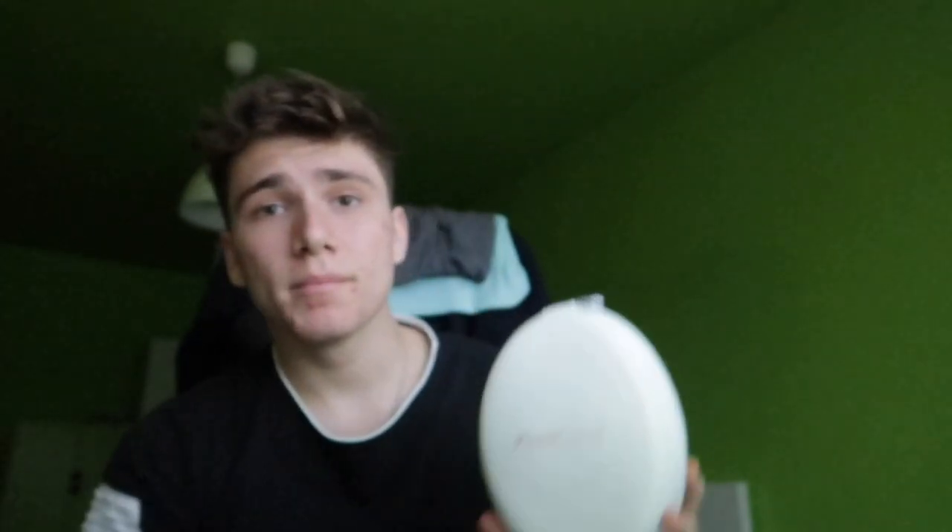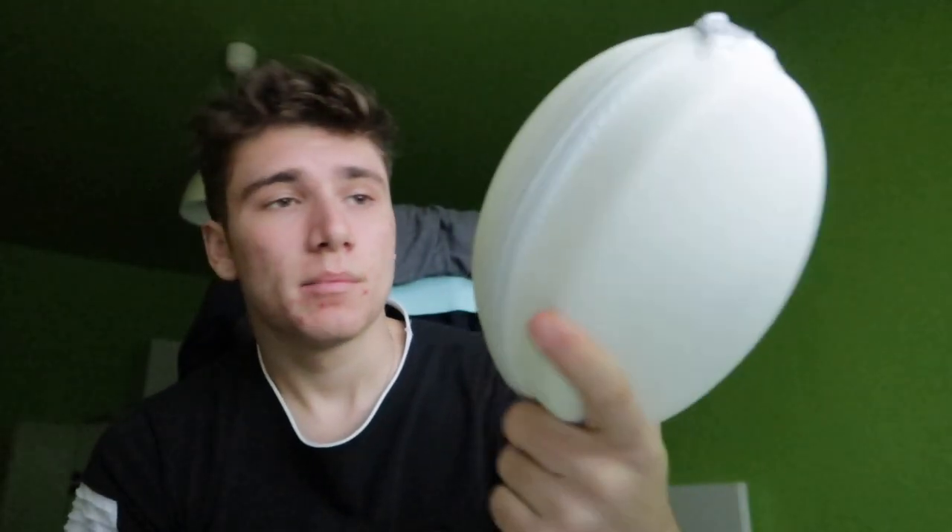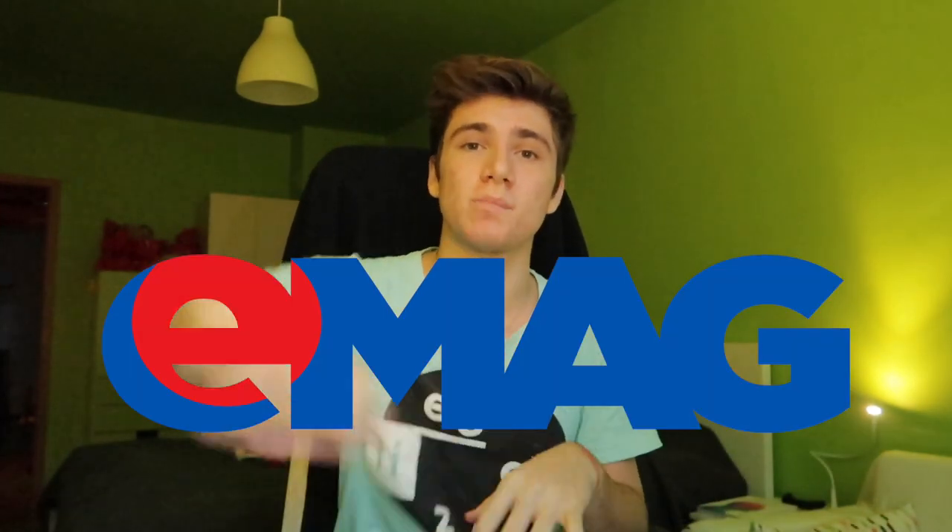That's the unboxing of the new Mavic. I also ordered a bag, an extra battery, and an SD card for the drone, and we'll be doing an unboxing of those. I'm also reviewing the Power Locust headphones which I unboxed in a previous video.